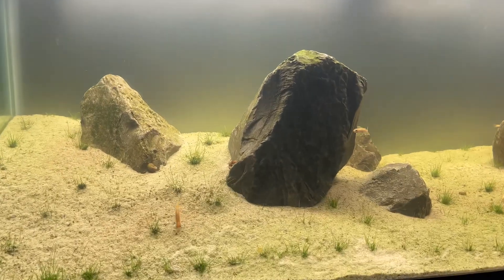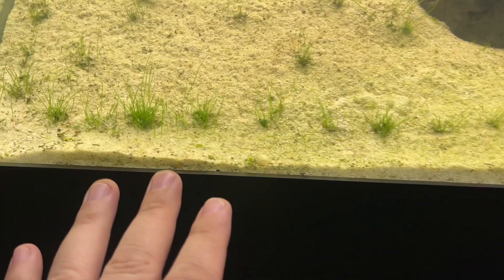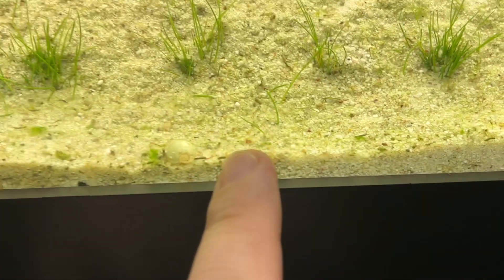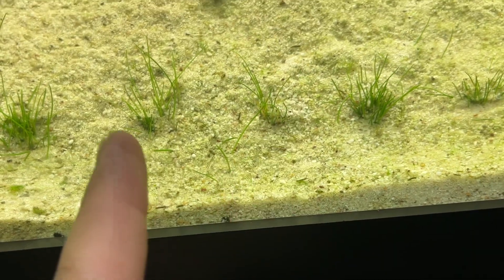My iwagumi is coming in really nice. This dwarf hair grass is two weeks old, it's been trimmed once, and this is very significant right here — you can see two blades that are coming up closer from one of these.